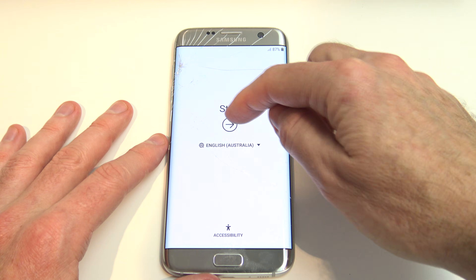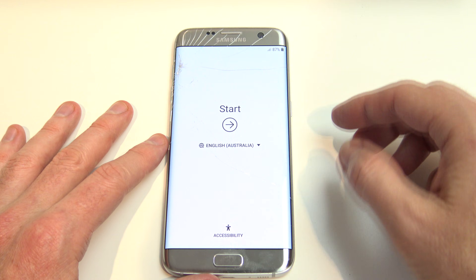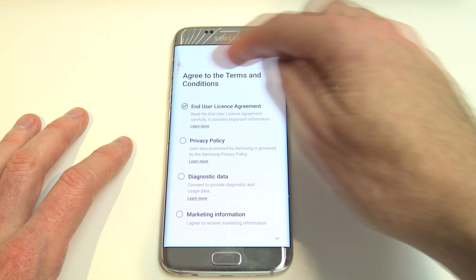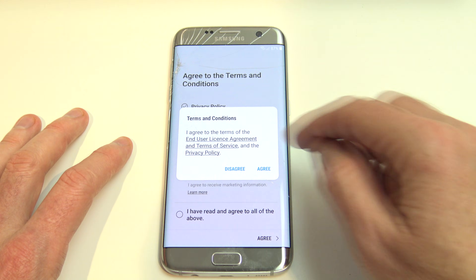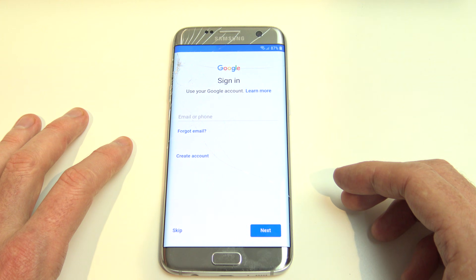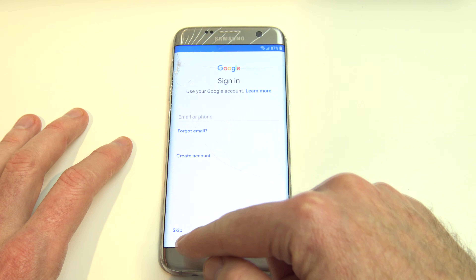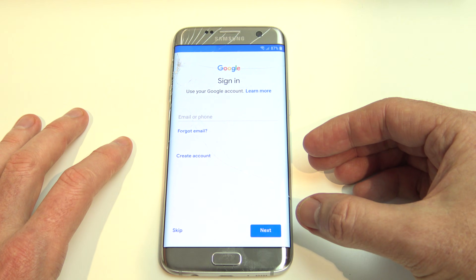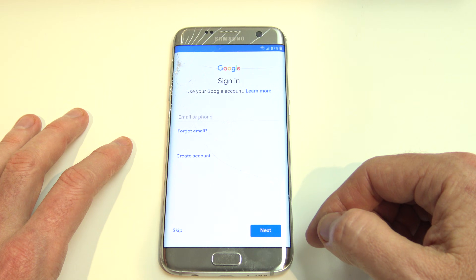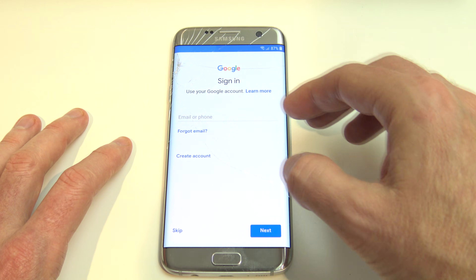The phone has restarted now, and you can see we don't have our pin code, our pattern, or our password lock anymore. We can just hit Start and enter in our password for our Wi-Fi, agree to the terms and conditions, and agree again. Now this is the FRP lock I was talking about — if you've previously had your Google account on your phone, it won't allow you to have this Skip button. But because I turned the Google account off before I did the factory reset, it's allowing me to just press Skip and go Next. Otherwise, you'll need to enter in the Google account associated with your phone.